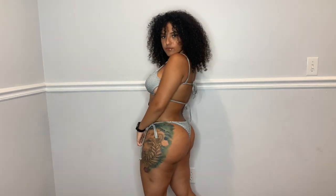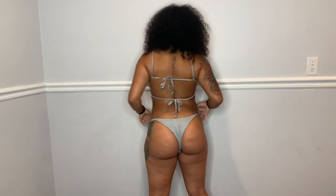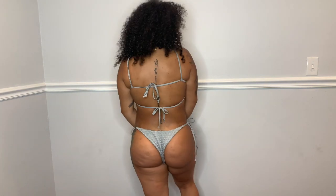This bathing suit is gray with nice ruffles — it's really stretchy as you can see. It also has two strings in the back where you could tie up. I actually already used this bathing suit in a music video. Pretty sure all the bathing suits are medium.